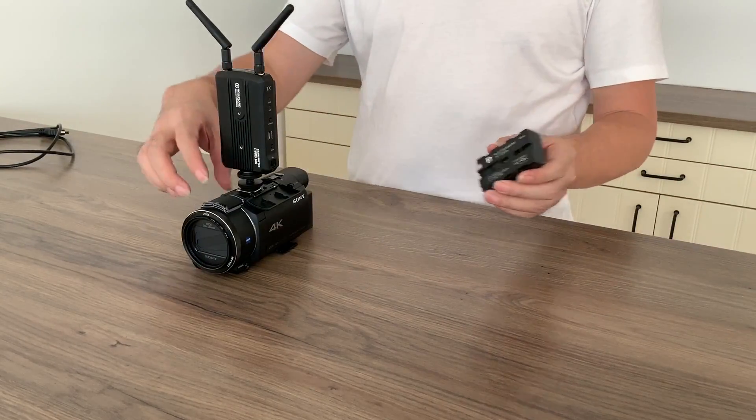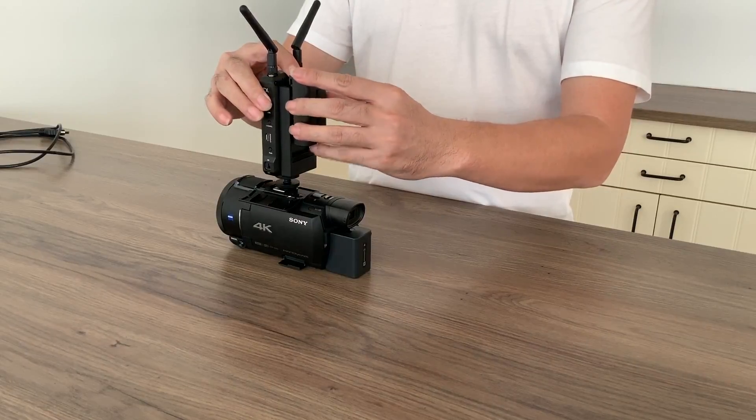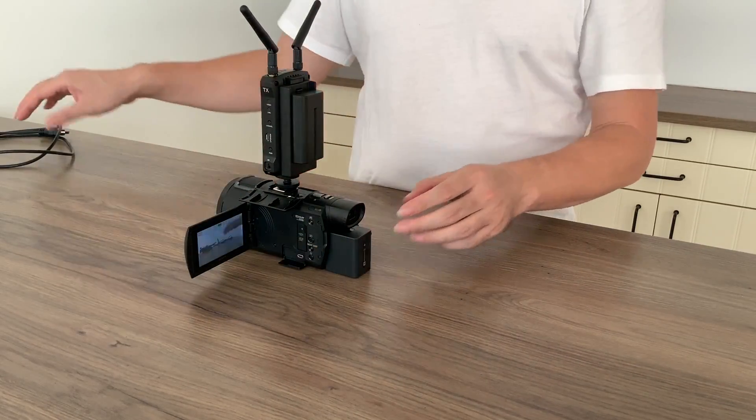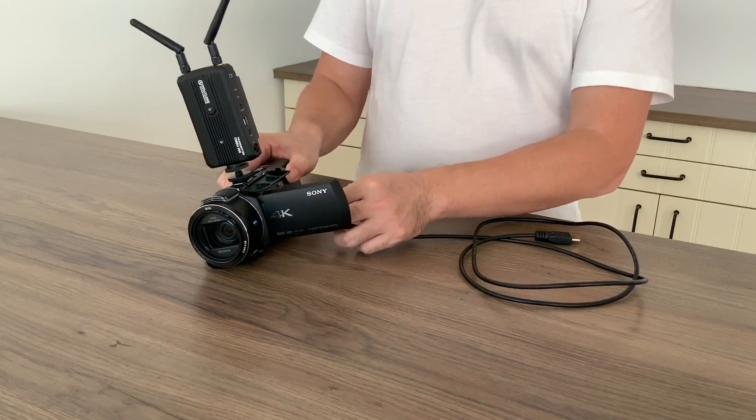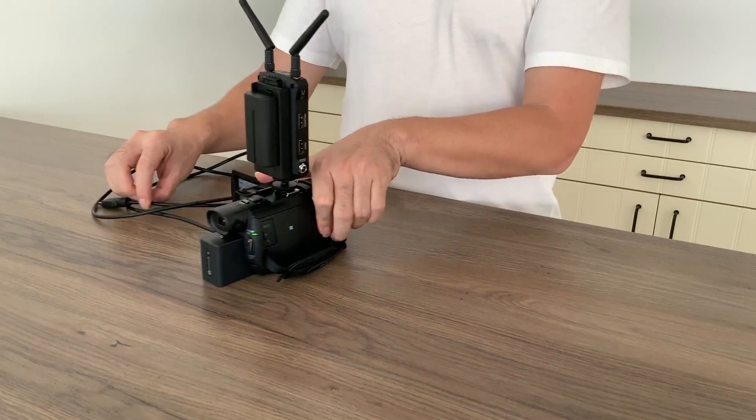The system can be powered by adapter or battery. Connect the transmitter and camera with an HDMI cable.